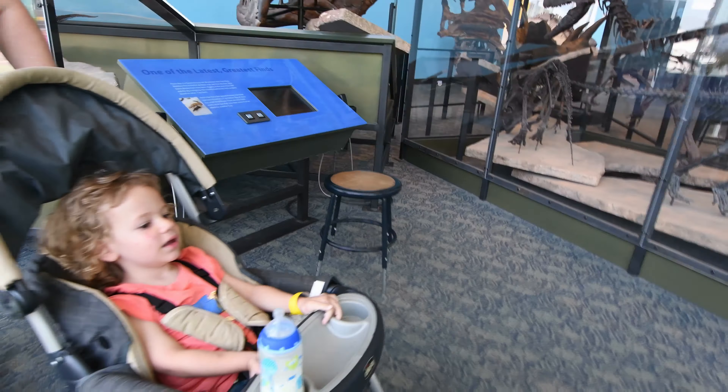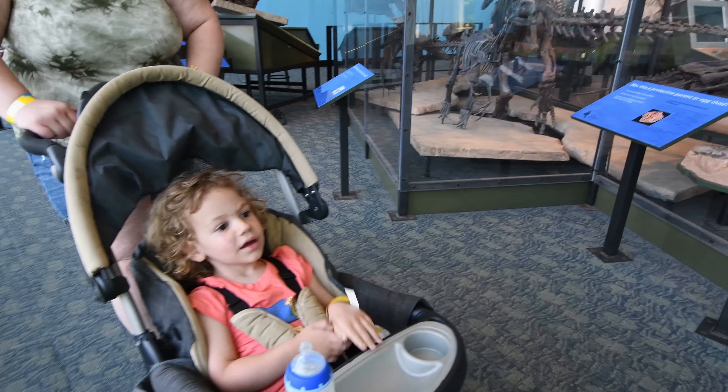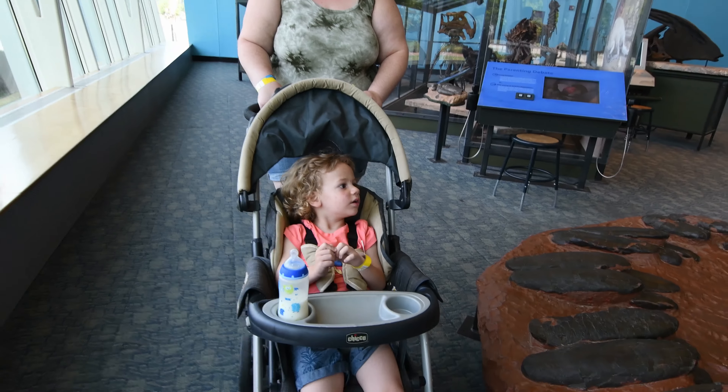Eat me! No, the Brontosaurus eats plants, don't they? The Brontosaurus eats their veggies - they eat plants, they don't eat little boys. Only one named Jojo! Look, we got her! Oh, there's more eggs! Look, more dinosaur eggs! You wanna go over here? Oh, he got her! Oh no!